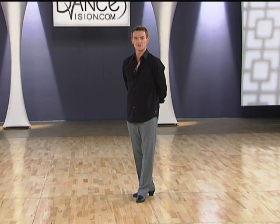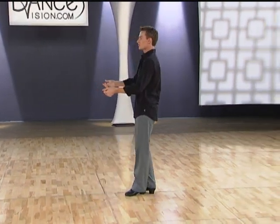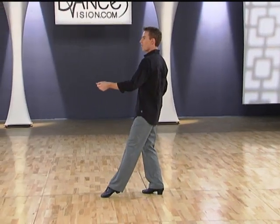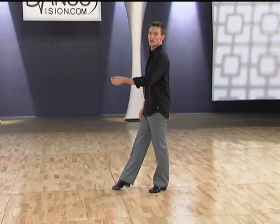And now the leader's timing. We begin on our right foot — we have one, two, touch three, step four, a five, hold six. And then we'll take our next step, one, going into our next figure.